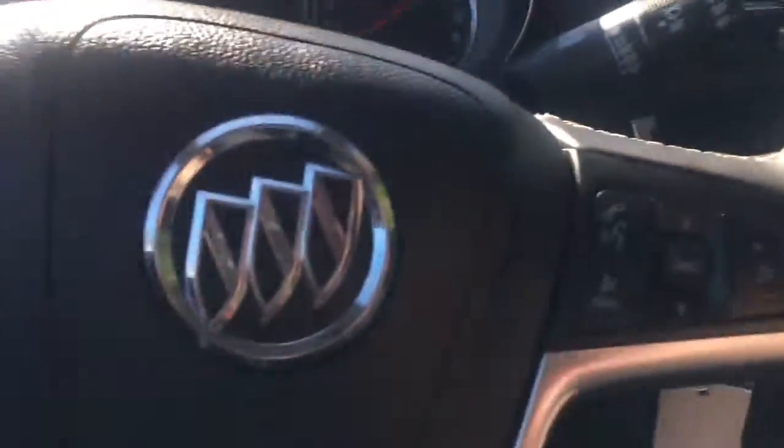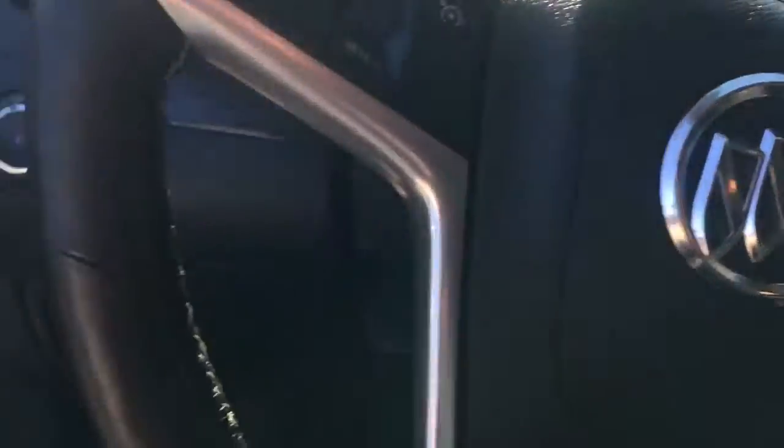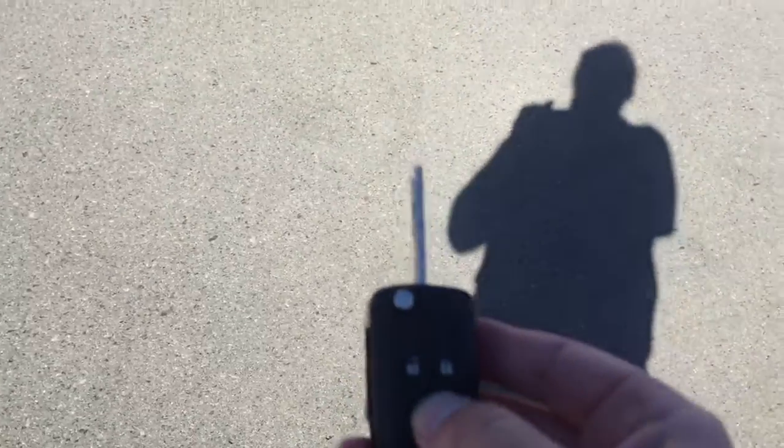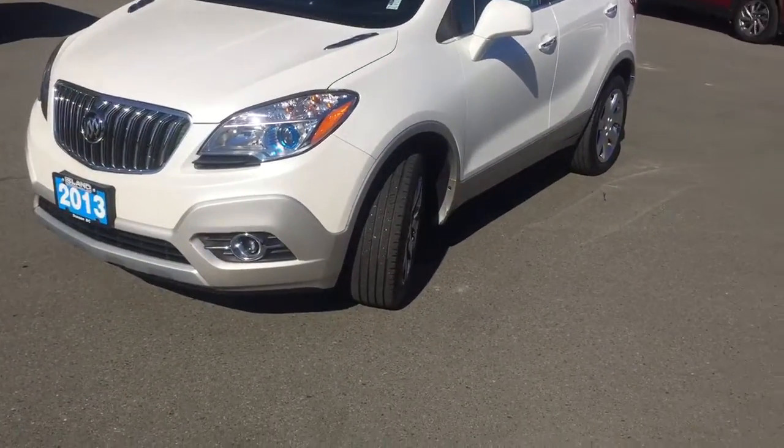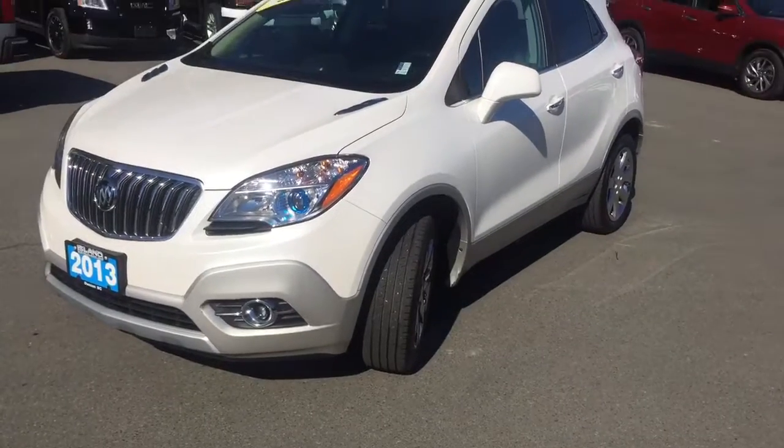It's a really nice SUV — I think you're going to be very happy with this. It also comes with remote start. So we just lock the car and hold down the little half-circle button here. We're all ready to go whether we want to warm it up in the wintertime or get the air conditioning going in the summertime — it's nice and cool when you get in.